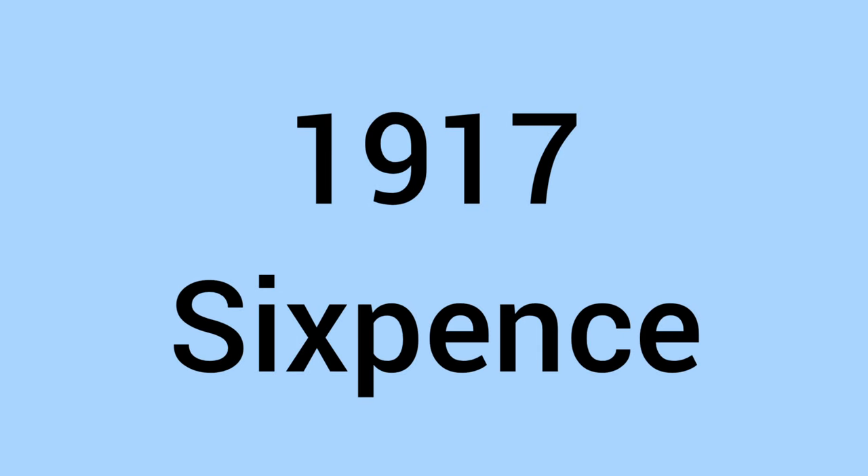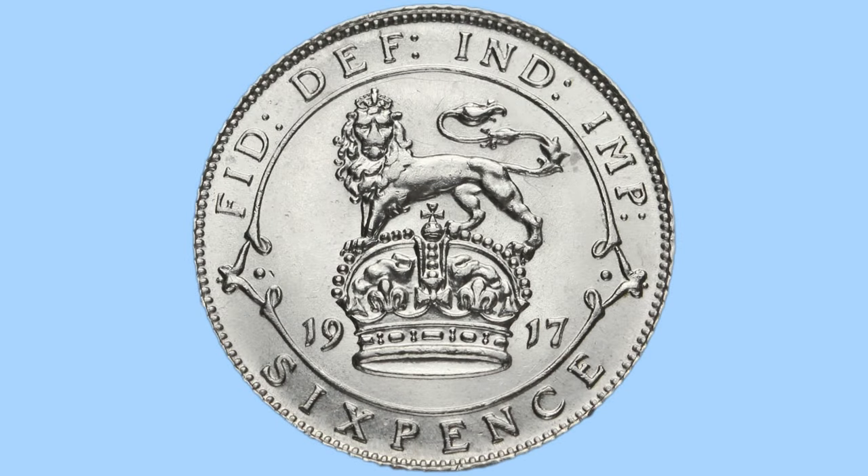Hello and welcome back to Bits and Bobs. Today's video is all about the 1917 sixpence in the reign of King George V, the coin we can see on screen now. I'll first go through the design of the coin and then move on to the facts and figures.